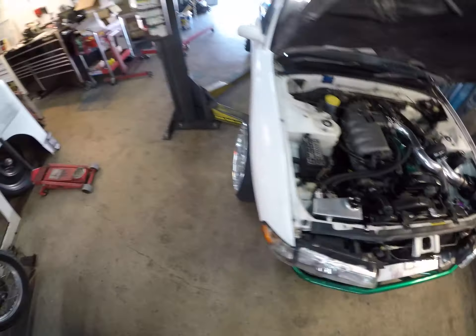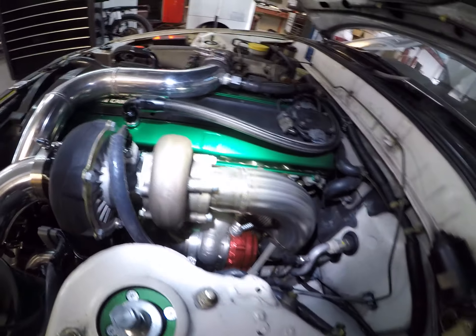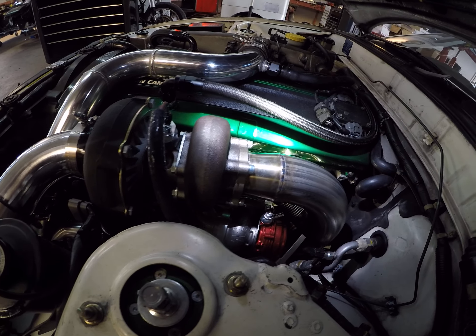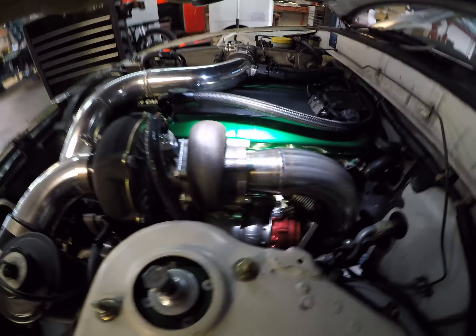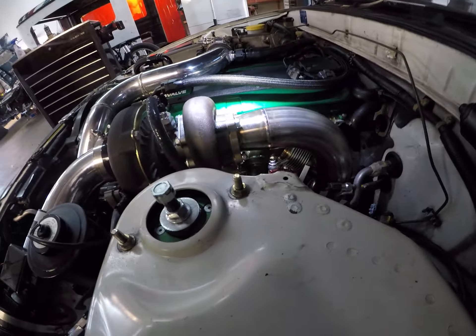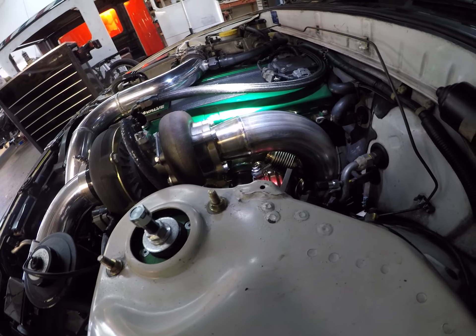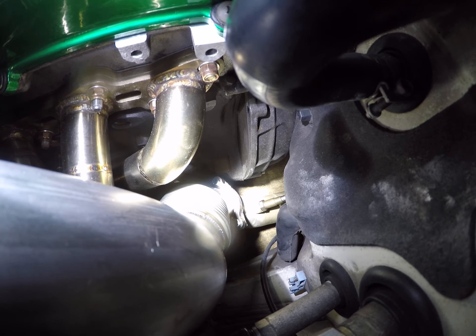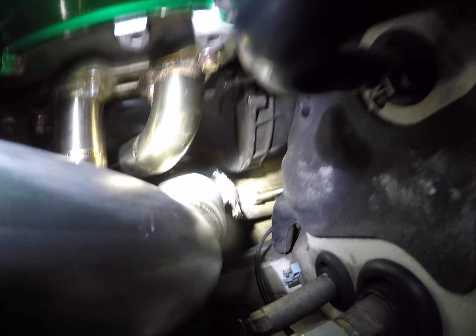This is the custom downpipe that we built. It's full stainless. It was two and a half inches coming out of the turbo to an expanded flange — three-inch stainless downpipe. Got a nice bellow down there to a three-bolt flange, connecting to the existing three-inch full exhaust that we actually built a while ago.